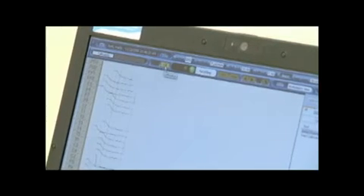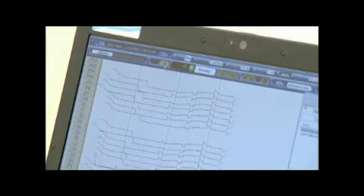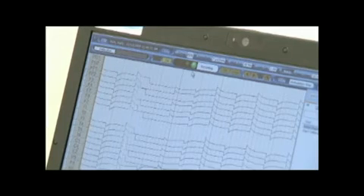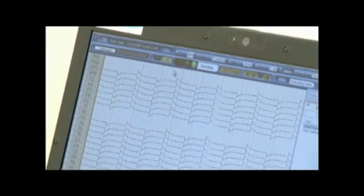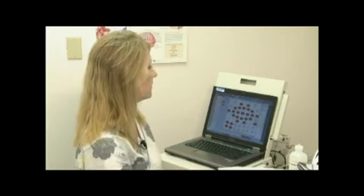This is a good time to run your calibration signal. Click on Cal and it will automatically start running. Let it run for a page or two. Then click the red button, which pauses the recording. Now click on Impedance, which will bring the impedance screen up. And now it's time to bring your patient back to apply the electrodes.